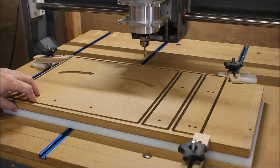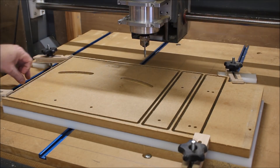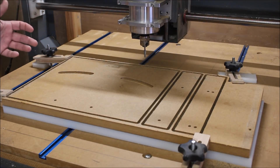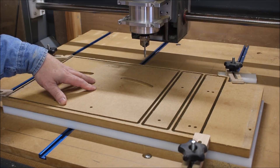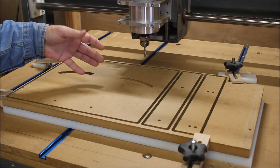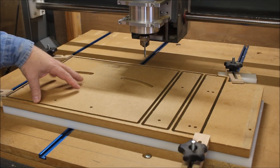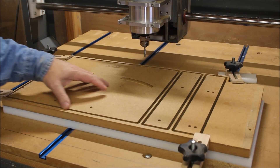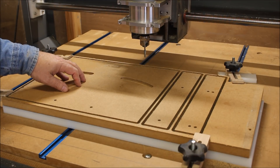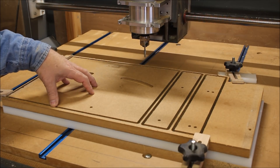Next, before I pull this out of here, I think I'm going to measure and see if I can go ahead and put just a little bit of a dado in there for the miter slot. When you're making one of these, you have to make it kind of custom to your table saw because all those dimensions from the miter slot to the edge of the blade are a little bit different from saw to saw. So I'm going to try to measure and see if I can get something that will help me locate that miter strip when I glue it in there and help me keep it straighter.